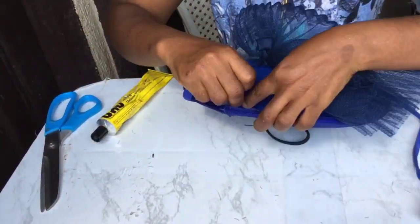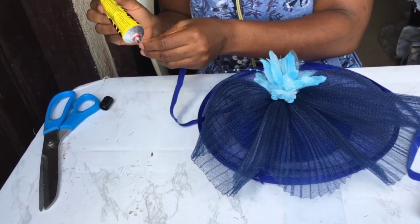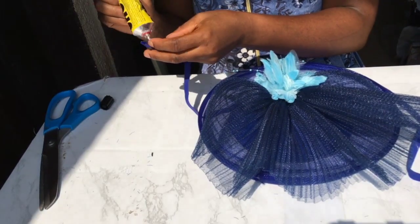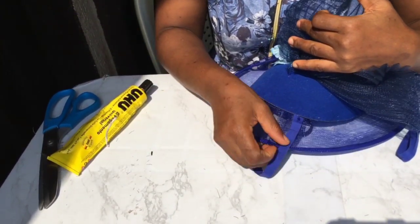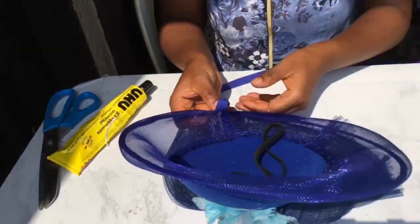Then the next thing — you take your bias and cover up the part that was joined together in the cranial line. You have to cover the two edges so there's no shaking there and no hair sticking out. You ensure you cover it securely.